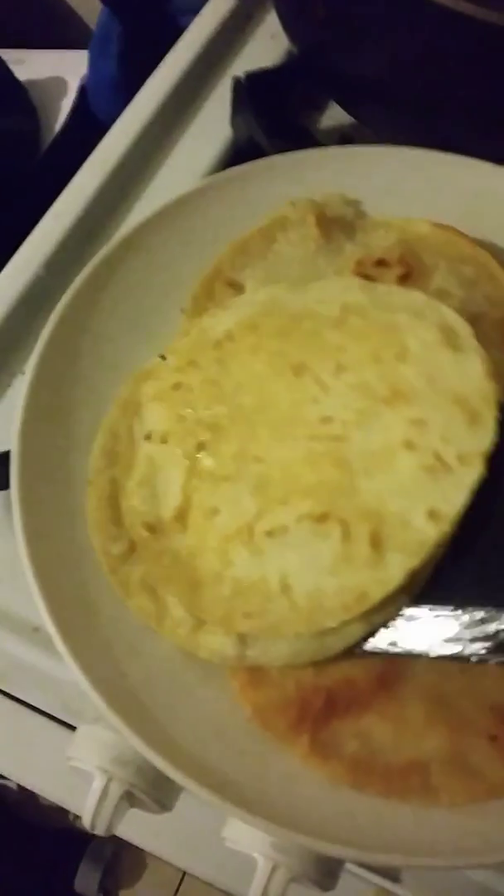And voila, quesadillas are ready! You could always add Tapatío. You have to master the spatula, but anyone older than nine years old could make this. Make sure you turn off the fire, and enjoy. Here's the crema sauce. Quesadillas! Thank you for watching.